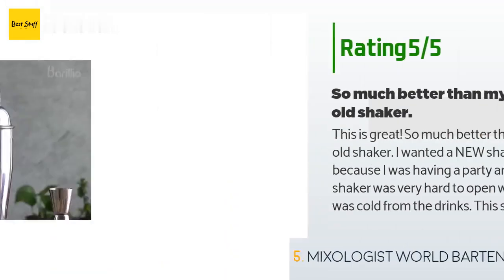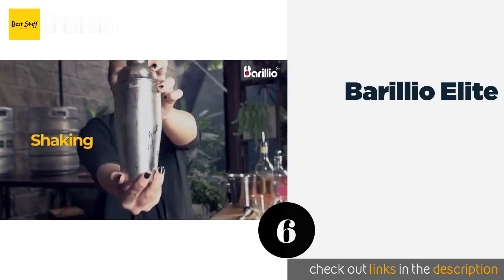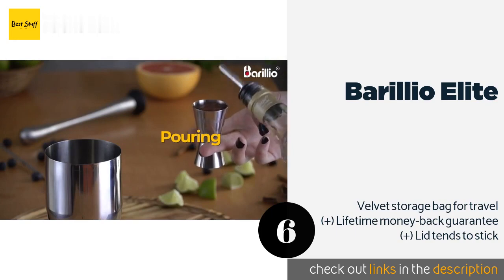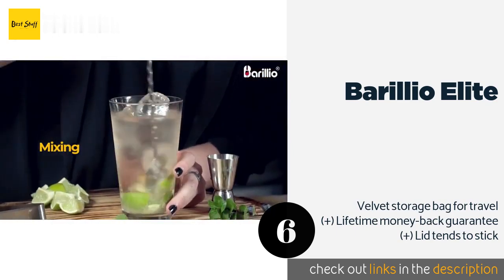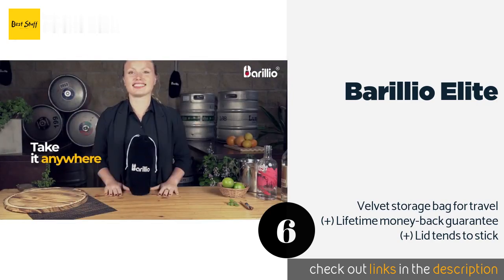The next product is the Barilio Elite. Sporting a classic, stylish design, the Barilio Elite is made of high-quality stainless steel, so you know it's safe and won't impart a nasty taste to your drinks. Plus, it comes with a pocket-sized booklet full of recipes to get you started. The price is approximately $20.